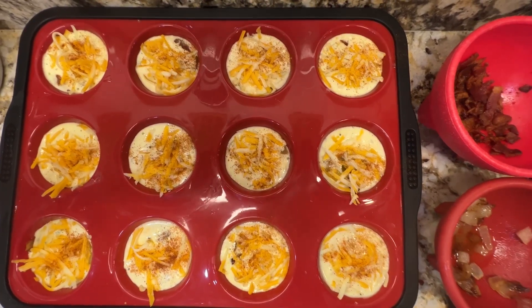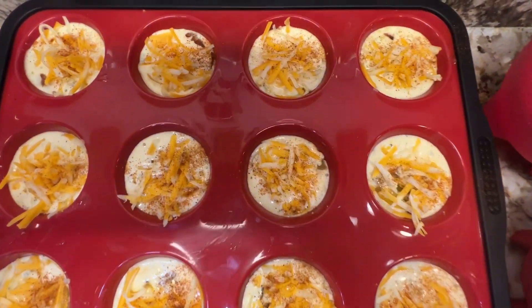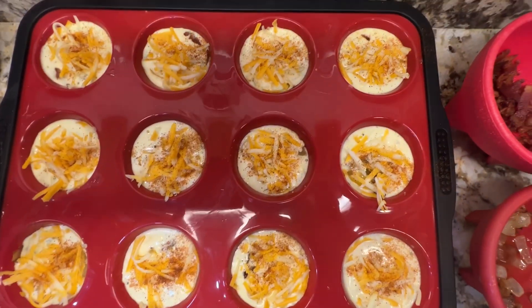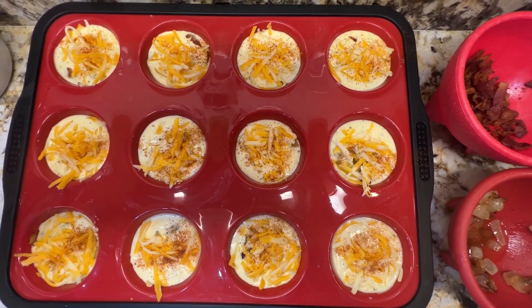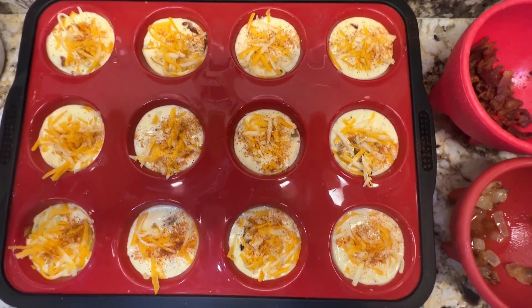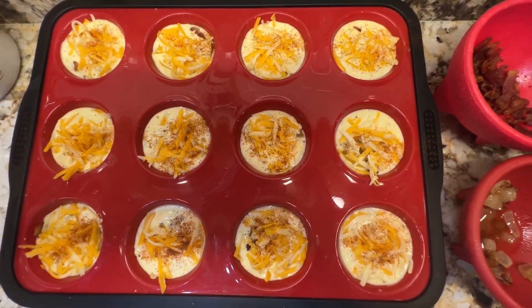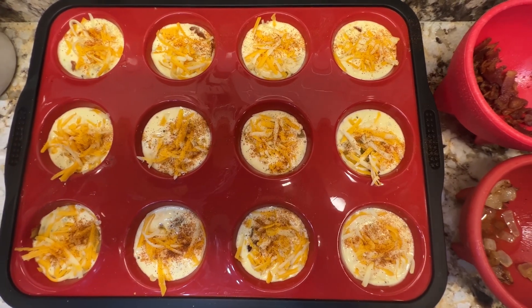I put a little smoked paprika for taste and color. We'll put it in the oven — I have it set on 360 degrees. I'll check it after maybe 12 minutes and show you the finished product. Thank you for watching, God bless.